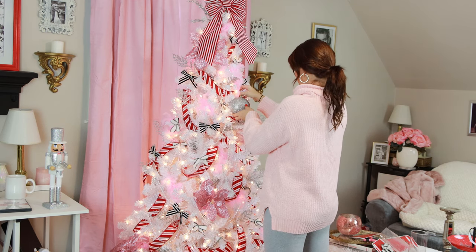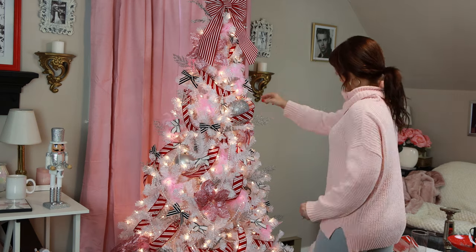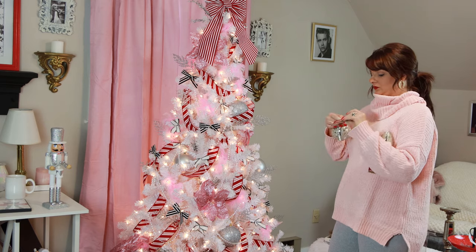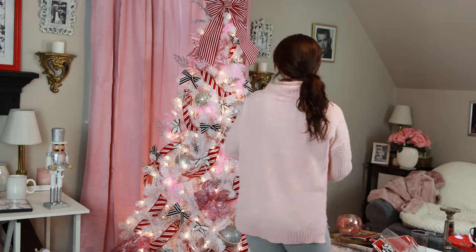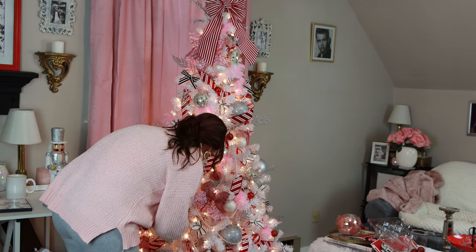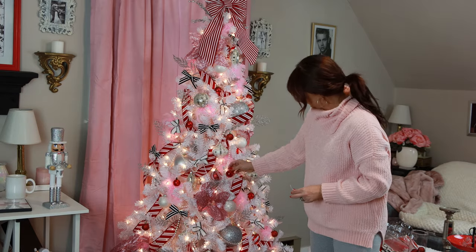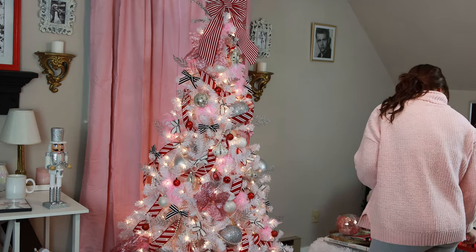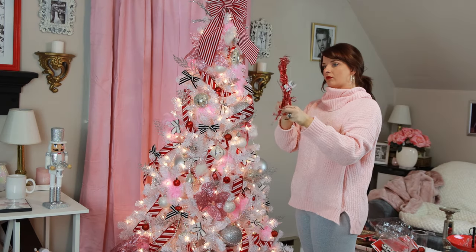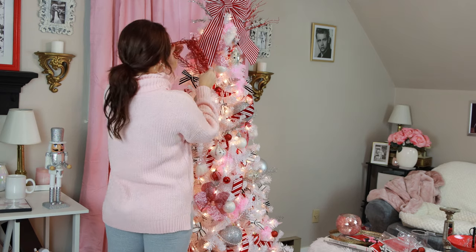Then I went in with the biggest ornaments first — massive silver globe ornaments from Dollar Tree, scattered four of them throughout the tree. I started with those because they were the biggest, then went in with more Dollar Tree ornaments — the glitzy glamorous ones with glitter, white, cream, and mirrored mosaic chip detailing. They add a lot of glamour for a very good price. Then I added small red Christmas tree baubles from the mini ornament section at Walmart, and popped some Dollar Tree picks near the top for a little more red.